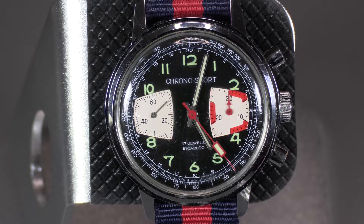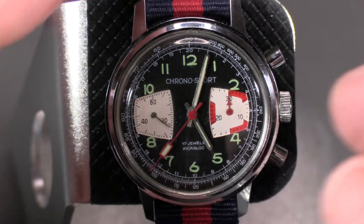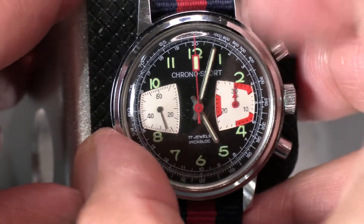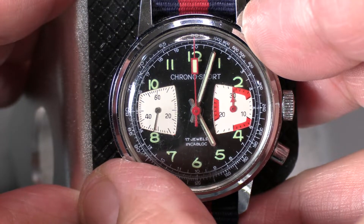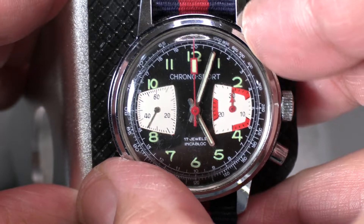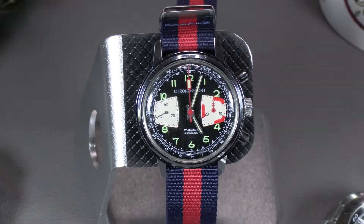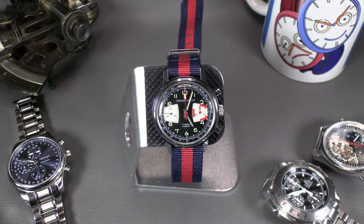You push the top to start and stop, and push the bottom to reset. If you wanted to do continuous times, you could hit the button and it would keep going, whereas with a mono pusher it would reset on you. Stop and reset. I'm looking forward to looking inside this one because it feels pretty crisp — it's got to be a cam inside, but it must be in really good shape.